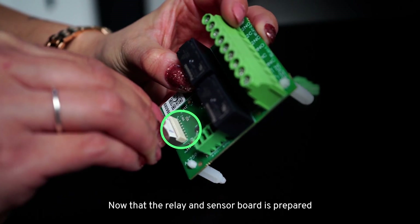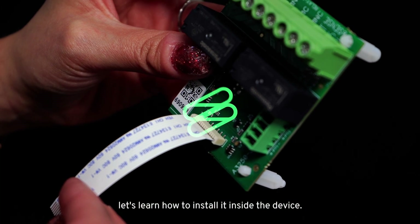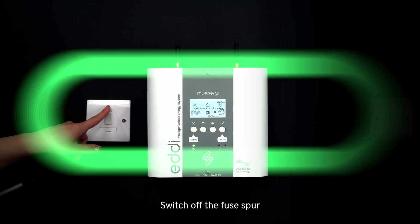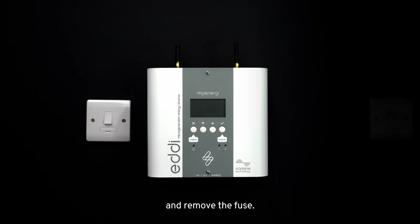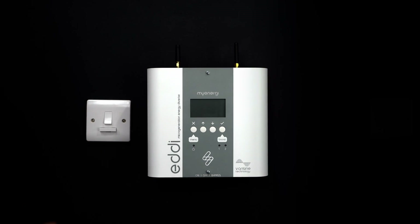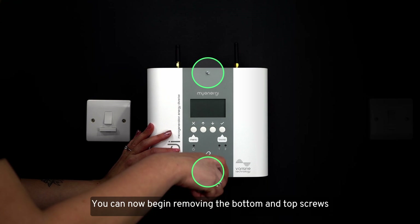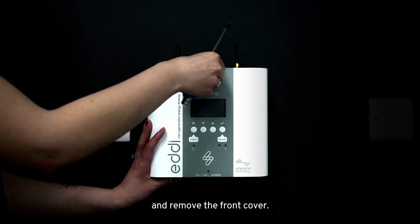Now that the relay and sensor board is prepared, let's learn how to install it inside the device. Switch off the fuse spur and remove the fuse. You can now begin removing the bottom and top screws from the front of the Eddy and remove the front cover.